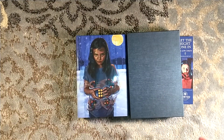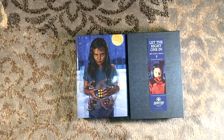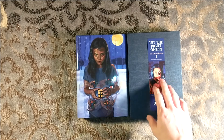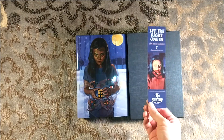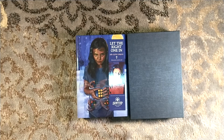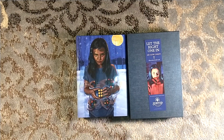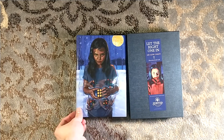Copies of this, which come with a bookmark in its own slip case, are still available at suntup.press. How is that even a thing? The last few AEs and Artist's Editions — or AGEs if you're still referring to the Artist's Gift Edition like this was originally — sold out immediately. Silence of the Lambs sold out in hours, and this one is still available.